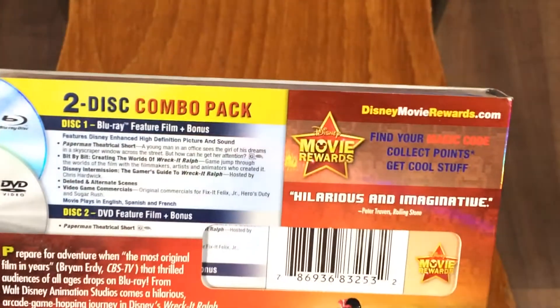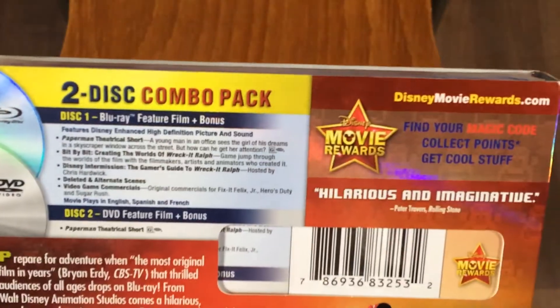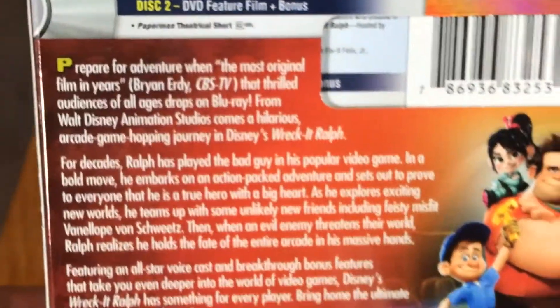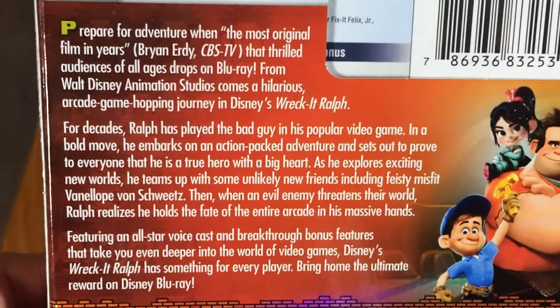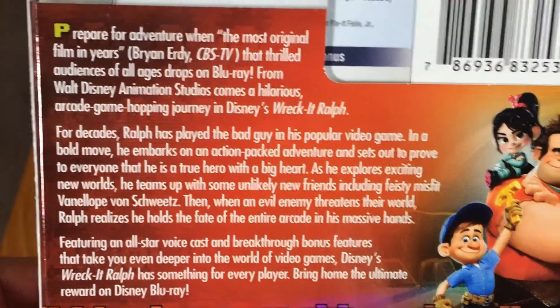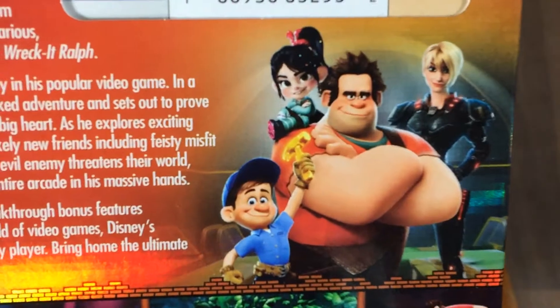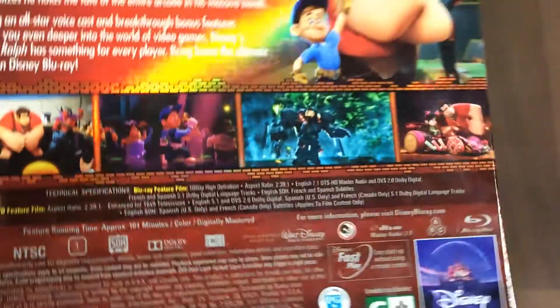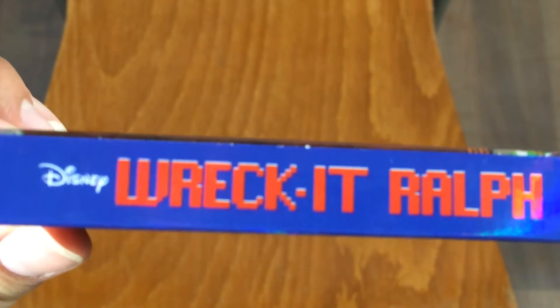Now let's check out the back — there you go, there's some information on the discs and you can go ahead and pause that if you're interested in reading it. Nice picture over here too. And then the other spine, which is of course the exact same thing as the other spine.